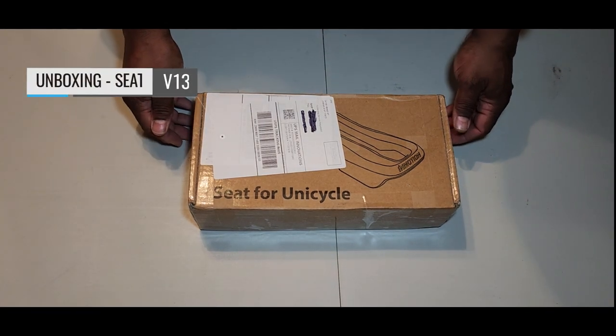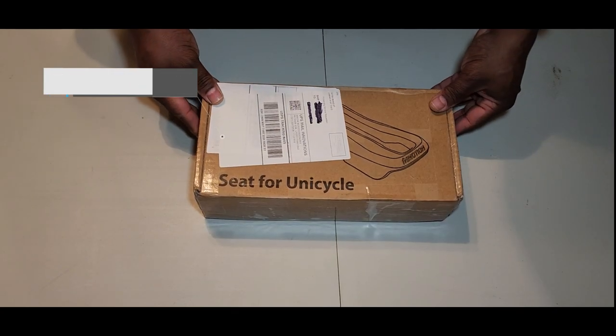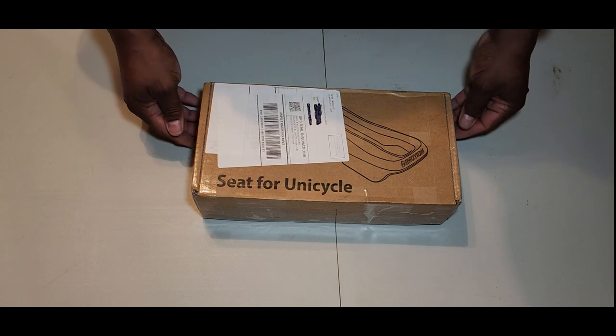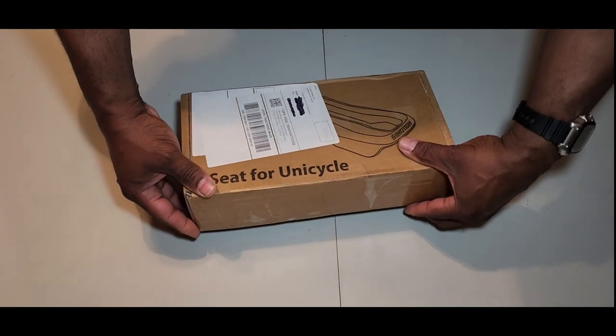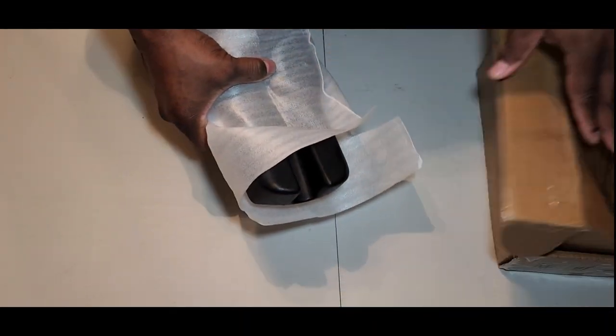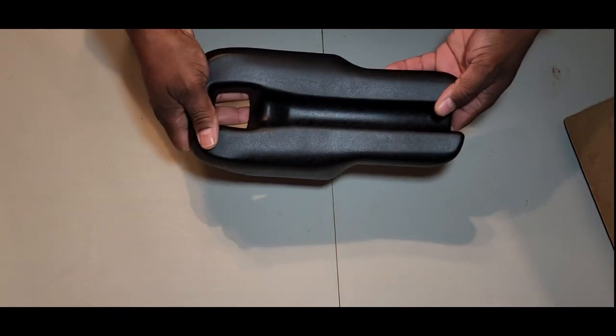Today I'm going to do an unboxing — I just received my V13 seat. I'm waiting for my electric unit to get here from eWheels on my V13 Challenger. I'm going to show you guys how the seat looks. Let me just open that. It comes in this little protective plastic case.